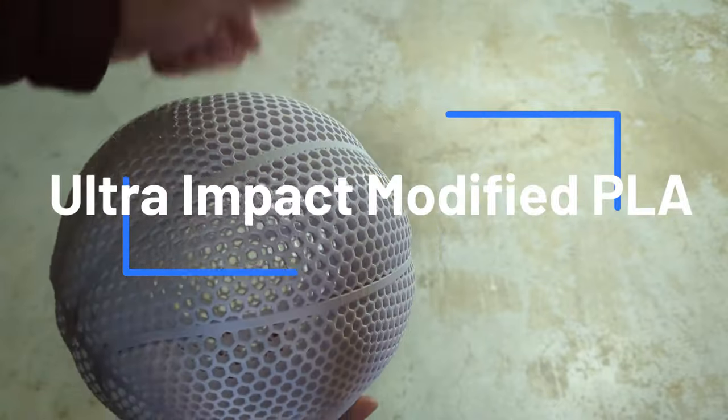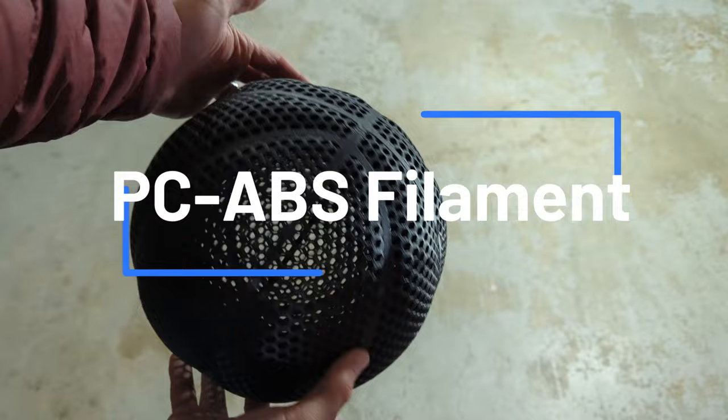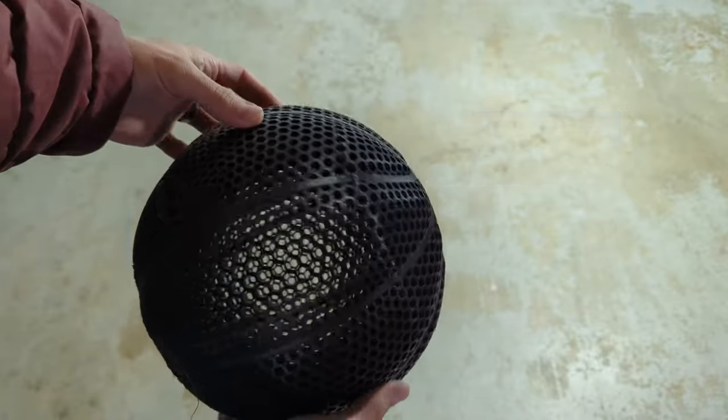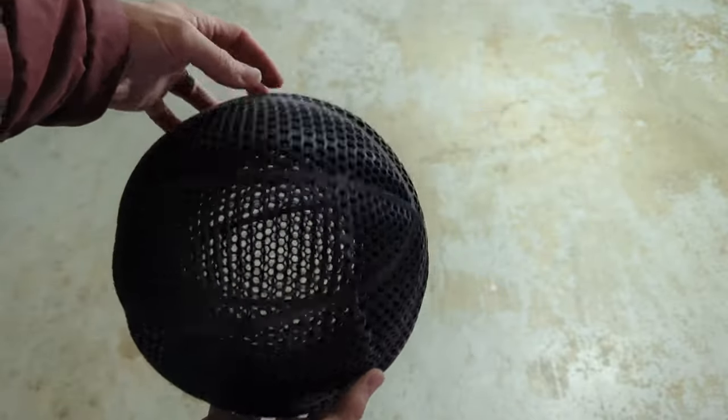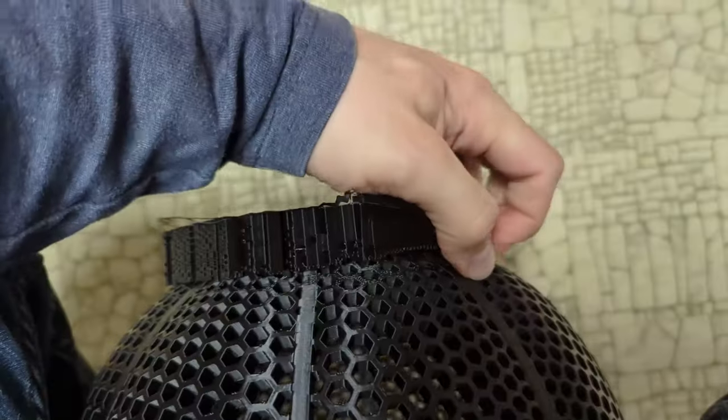Today we are comparing some Ultra Impact Modified PLA vs some Polycarbonate ABS filament to see which one of these will make the better airless basketball. The Ultra Impact Modified PLA is by Atomic Filament and the PC-ABS is by Polymaker.